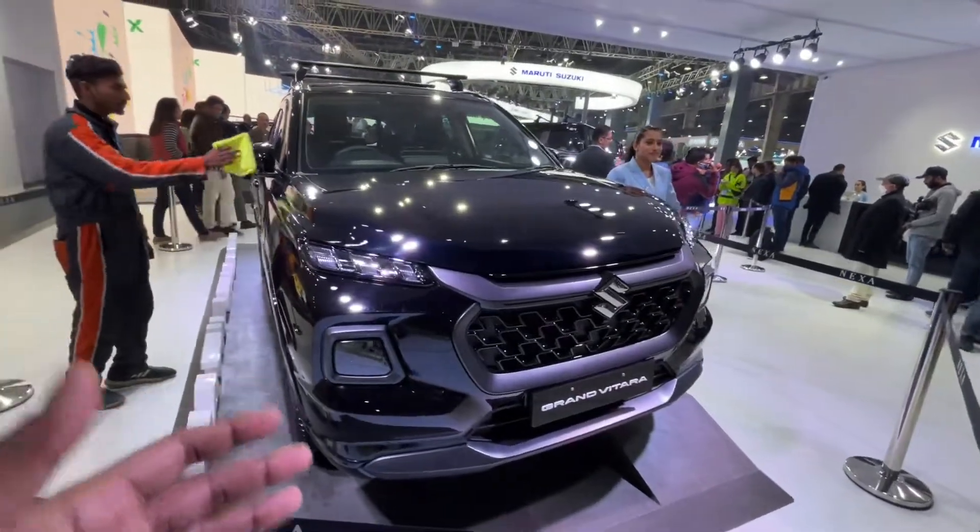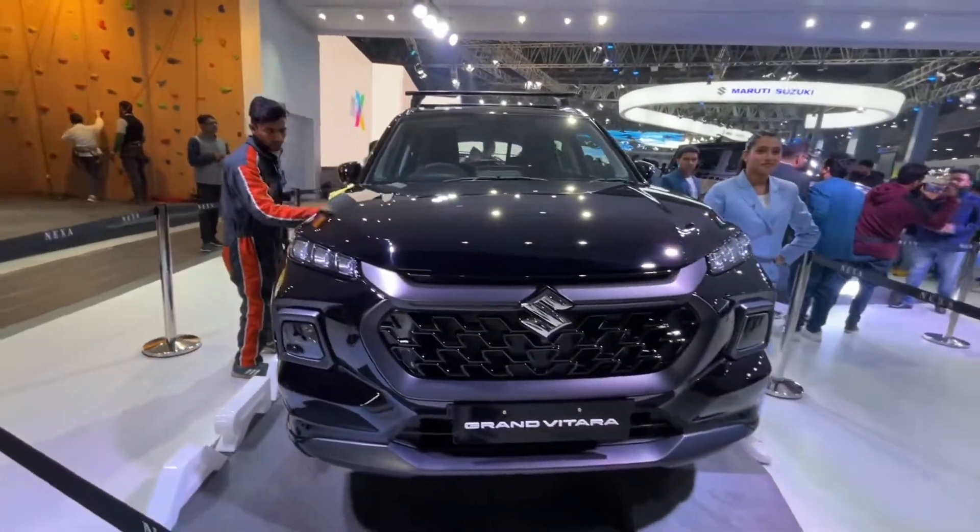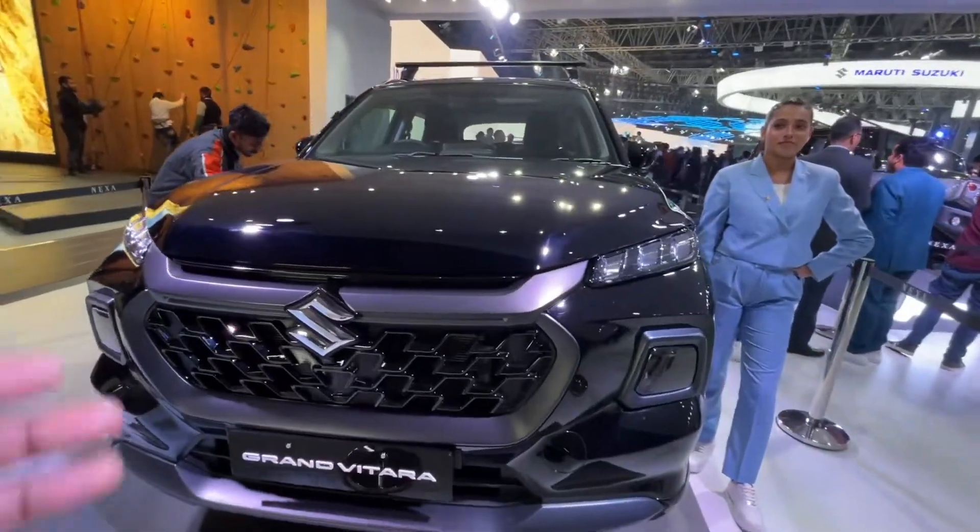This car is now in front of you. You can see the Grand Vitara — it looks amazing in this black edition.